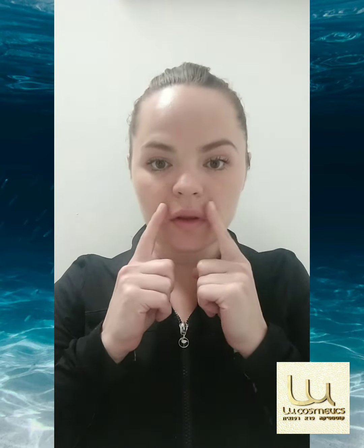Create a letter O and then take the lips forward. Now start smiling without using the muscles of your cheeks, only with your lips.